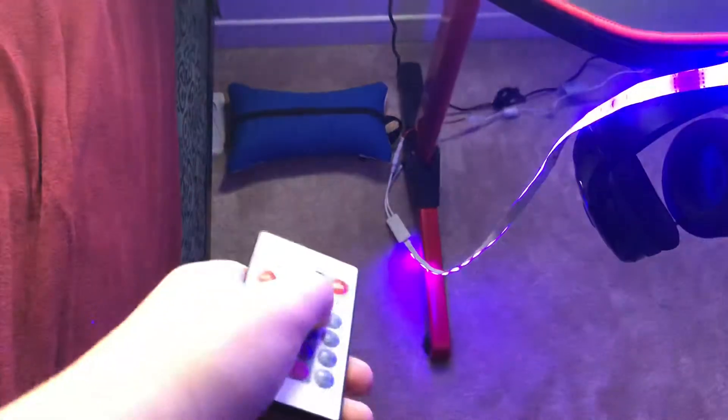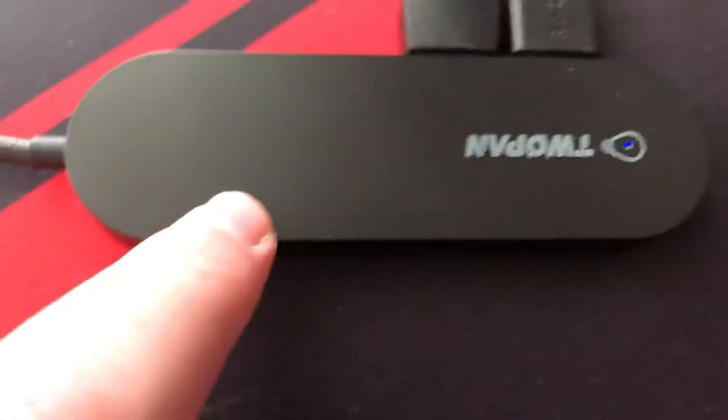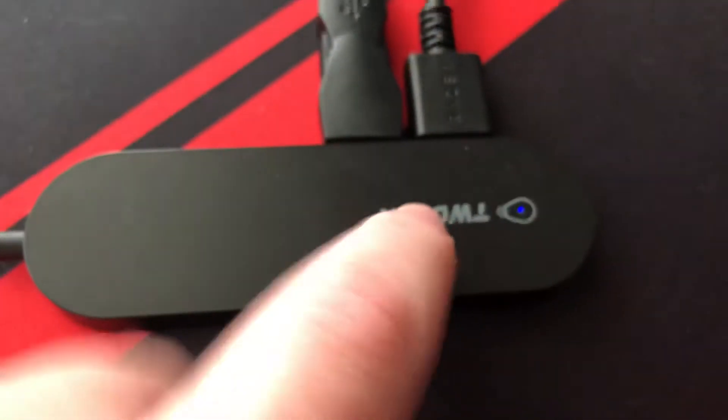It glows blue, which is nice. Let me give you a close-up. This is the remote for the controllers — this is the controller that you can use to control the color. The USB hub for USB 4 — it's gonna connect to my computer. Close-up of the little blue light there.